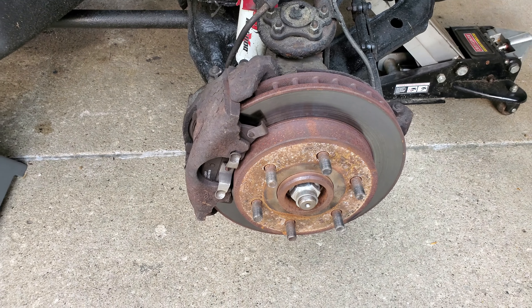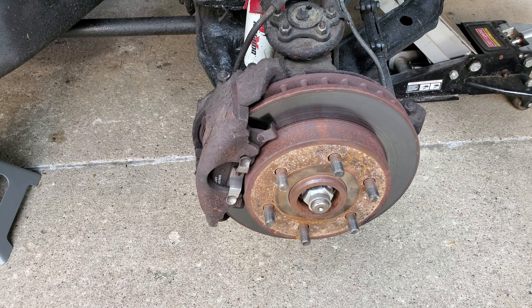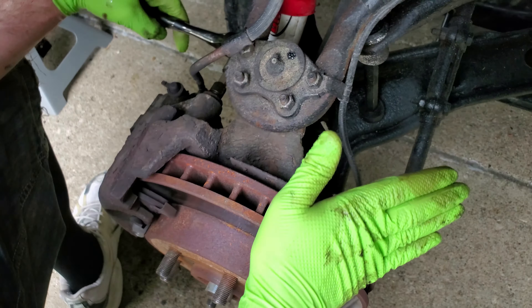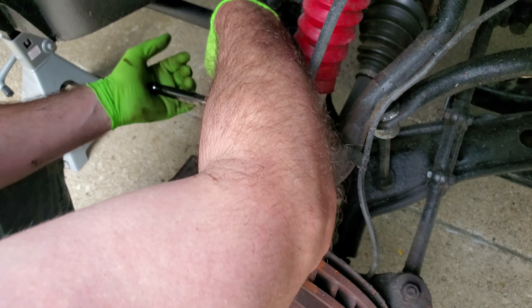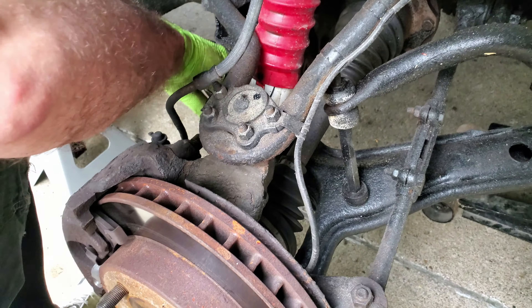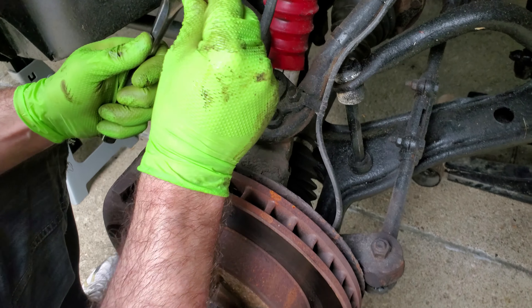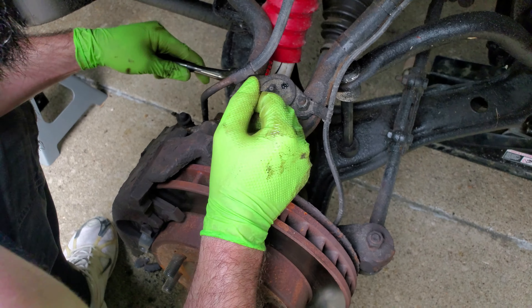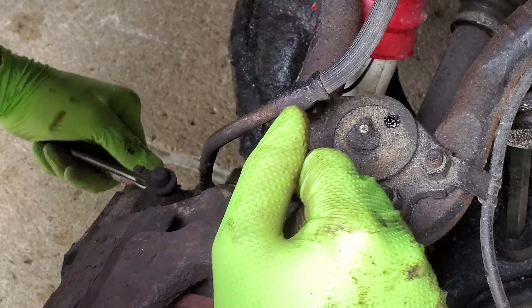Now that we have the tire off, let's grab the rotor and the brake pad. To loosen the rotor, we've got to loosen this bolt — it's kind of an odd tool, but you've got to have it. And then there's another one down here.